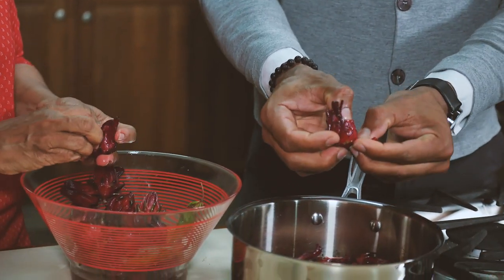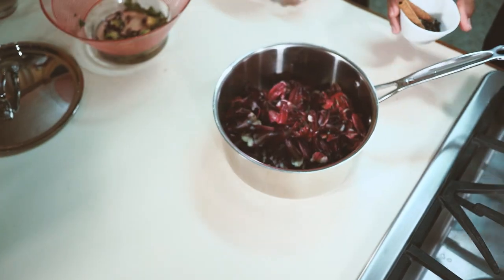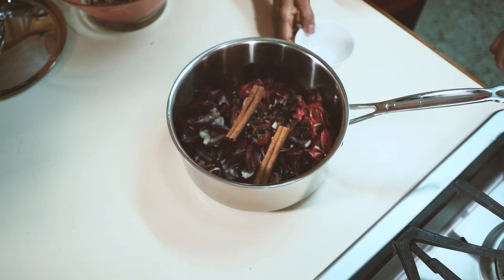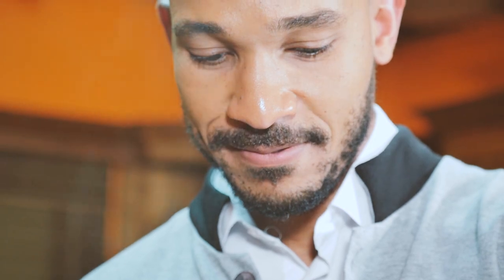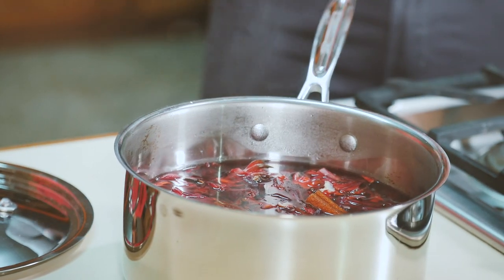A lot of people go for the dehydrated sorrel. I guess it would be a little bit easier for them to use that but give me the fresh any day. Okay Kari, so we're steeping our sorrel today, so you want to go ahead and add the spices. All right, so I'm going to add some cinnamon and some cloves here. Right, and go ahead and add some boiling water. Tell me when Wendy. Keep going — you just want to just submerge it but you don't want to drown it. I think that's good.